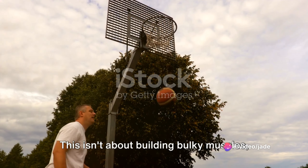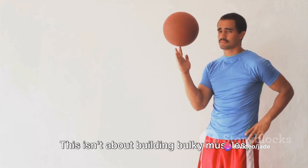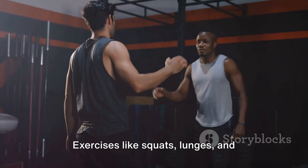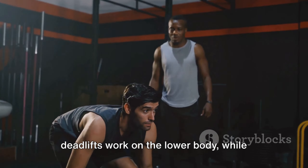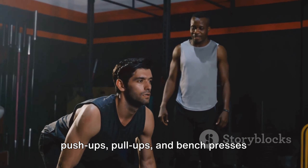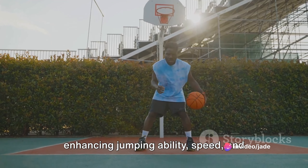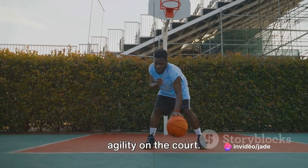Next, we move on to strength training. This isn't about building bulky muscles but rather improving overall strength and power. Exercises like squats, lunges, and deadlifts work on the lower body, while push-ups, pull-ups, and bench presses target the upper body. These exercises are essential for enhancing jumping ability, speed, and agility on the court.